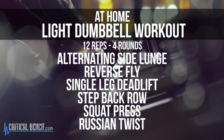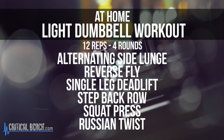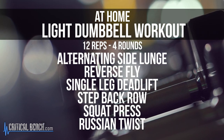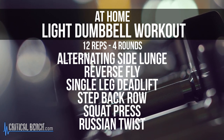Here are the moves we're going to focus on: first, an alternating side lunge; then reverse flies to hit that upper back; then a single leg deadlift; followed by a step back row; then a squat to a press; and finally we'll finish off with some core work — a Russian twist.